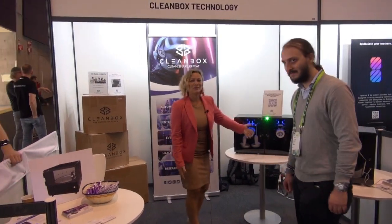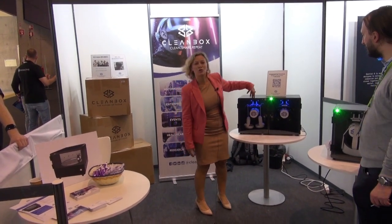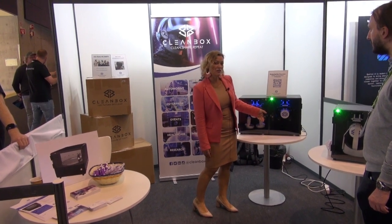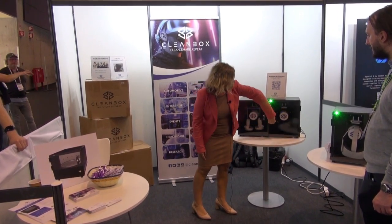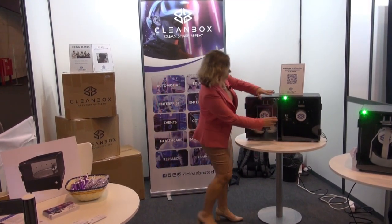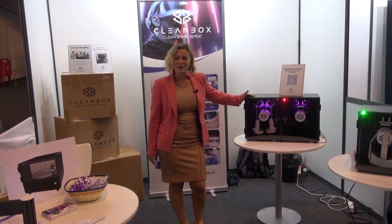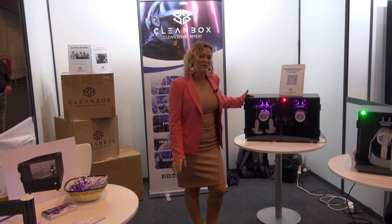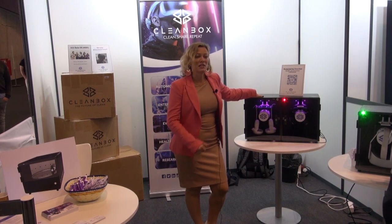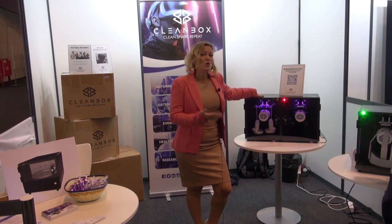This is our CX2. This is meant to decontaminate two headsets at once, or two sets of controllers, earphones, or whatever you need to decontaminate. Our boxes use patented UVC LED engineering and we have 15 lights per cone. You open the door, push your object in, hang it on the hook, close it, and push the button. It's a one-minute cycle — 60 seconds, log-5 decontamination. You'll be ready to use that headset again safely without worrying about transfer of contagions such as pink eye, norovirus, the common cold, or even COVID-19.